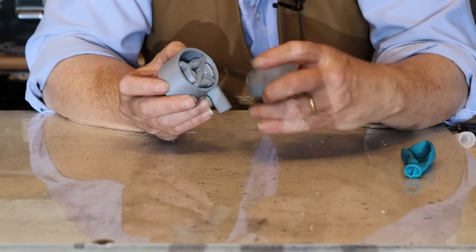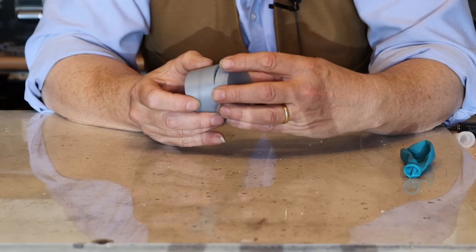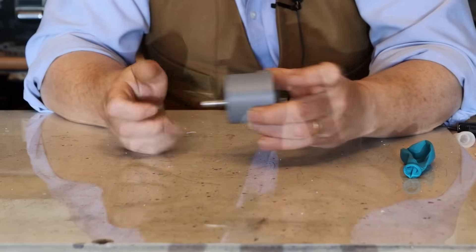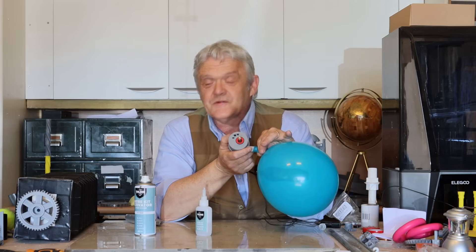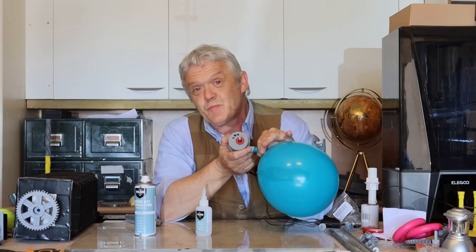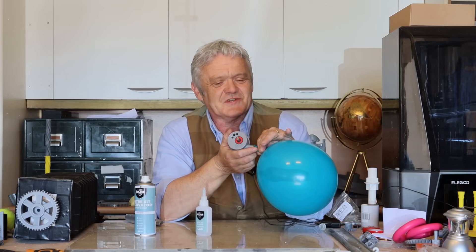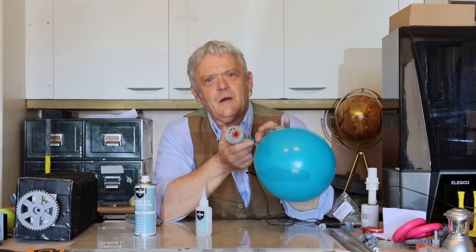The cap goes on so that that lines up with that. They have incredibly low inertia, so these things depending on the design will run at something like 25,000 RPM, which is just crazy, and they're easy to get going.